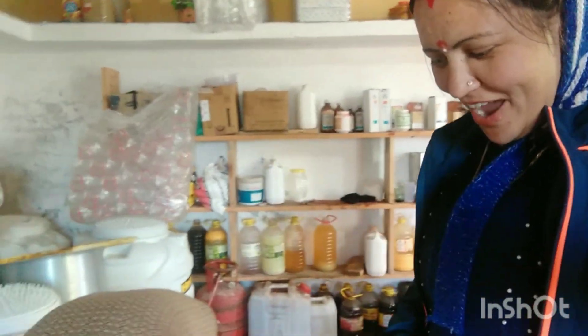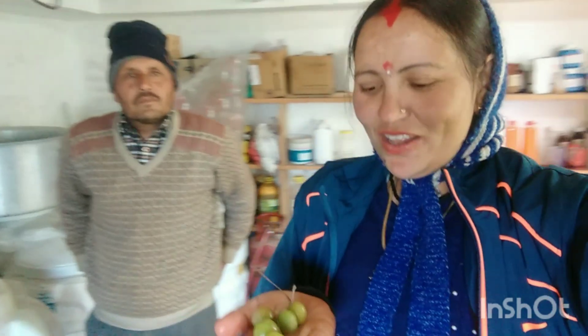Today I am going to show you some juice. This is a soup — the juice is made from here. All the juice is made from here. Where is the juice?